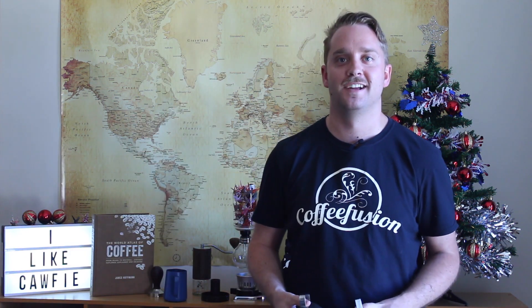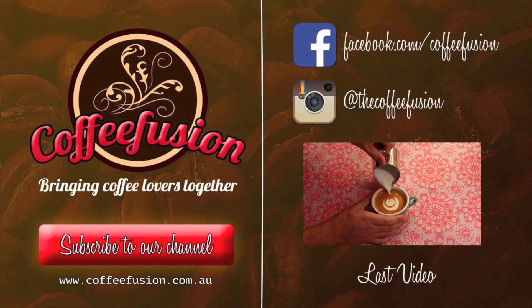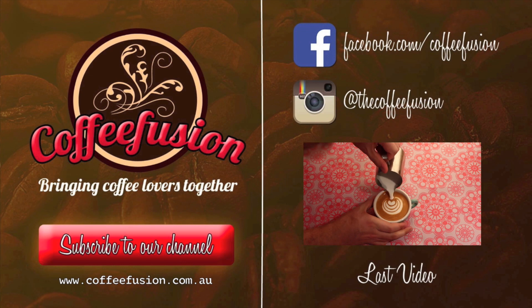Thank you so much for watching this episode guys, I hope you learned something and I'll see you next week. If you enjoyed the video just give it a like — that really helps me. And if you haven't already, subscribe, because there are new videos coming every Wednesday with lots of different coffee content. Have a good one!